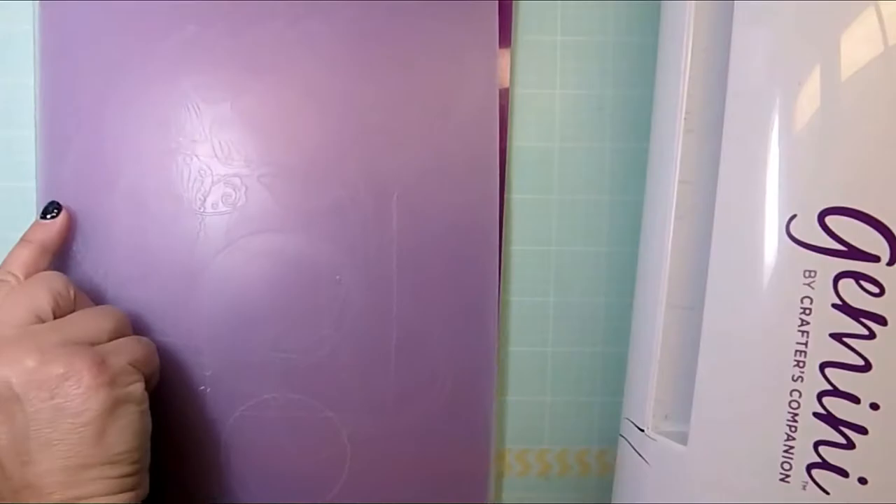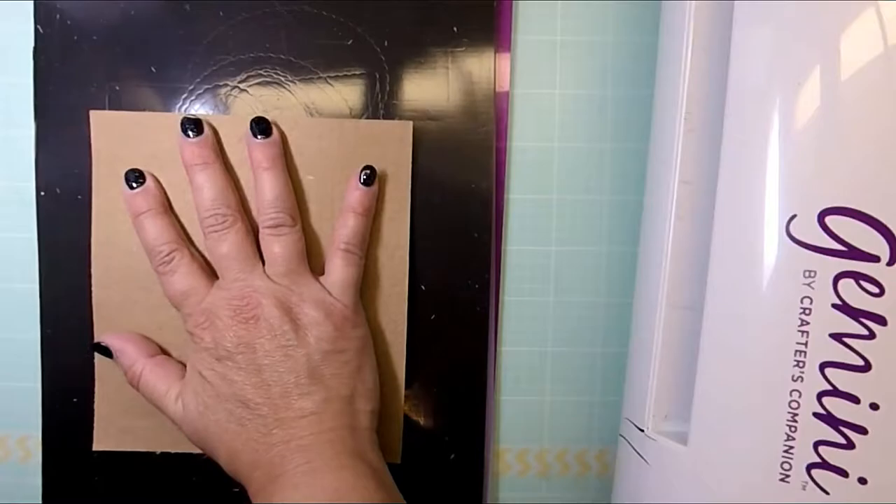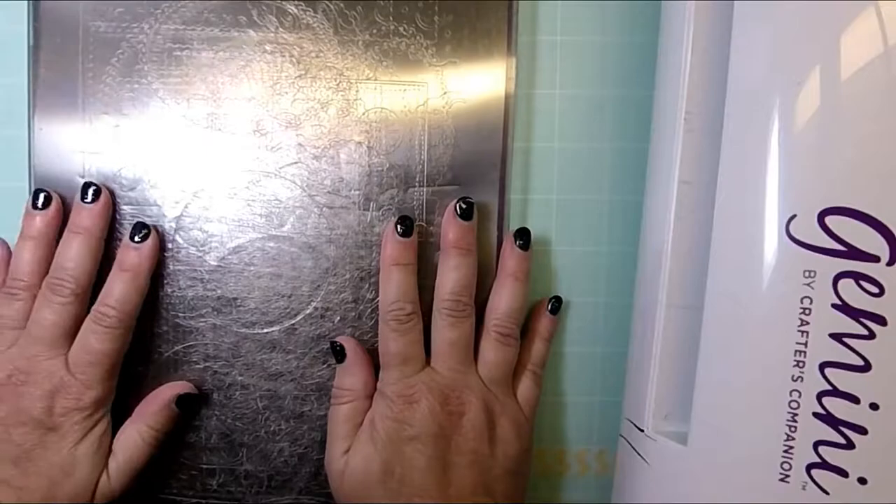Now I want to talk about my stack here with the Gemini that I'm using today. I first have the purple plate at the bottom, then the frosted plate, and on top of that is the magnetic sheet in black. Then I've put down my piece of burlap with the dies taped on it, and the most important thing to add is this metal shim here, and then on top of that is the final plate.